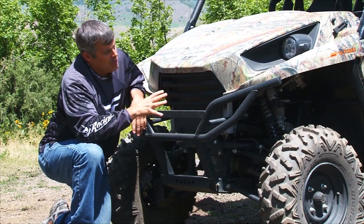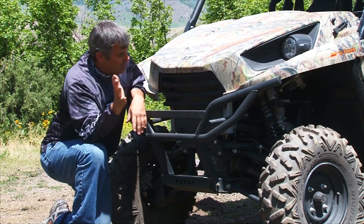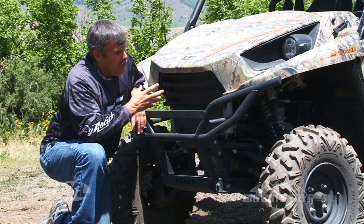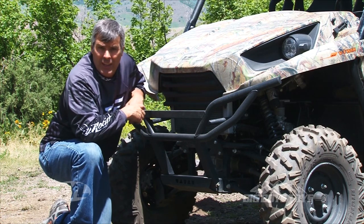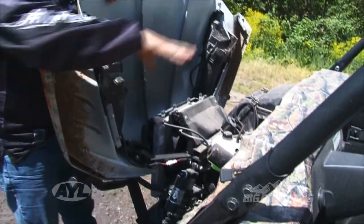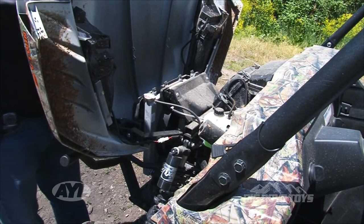One of the first things we noticed on the machine is that it has a very large radiator right here in the front, so it's picking up nice clean air and keeping the machine cool. This is also where it picks up the air for the engine. Under the hood, you can easily see the air filter, fan, and radiator — all very easy to get to.